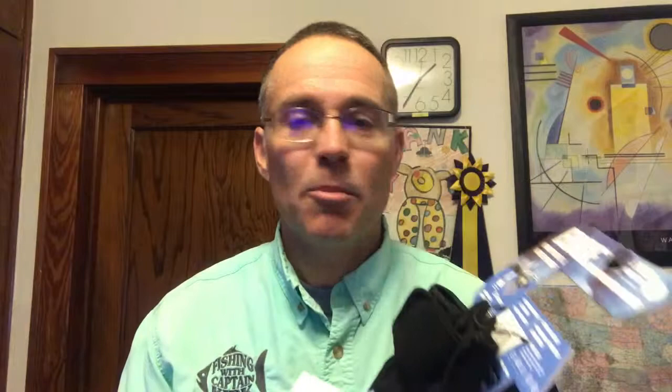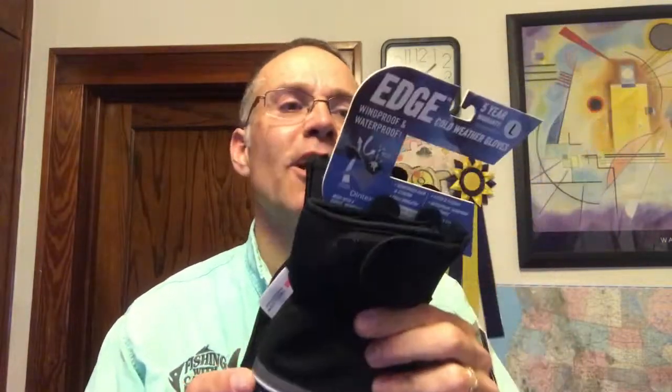Would I have kept wearing them? Yeah, I would have kept wearing them even after getting the new pair. Just a couple days later, Clam sent me a brand new pair — these right here. I have to say, great company, they stood by their warranty a hundred percent. I really do like the gloves — they're fantastic. They start out a little stiff and hard to fish with, but once you break them in they're great. I love them — if I have to have a glove on while fishing, these are the ones.